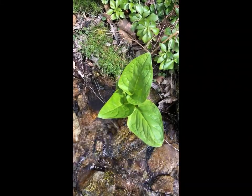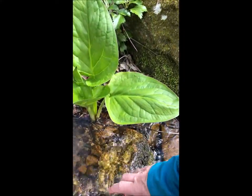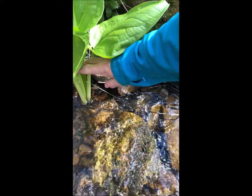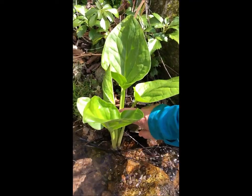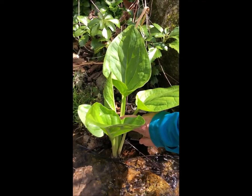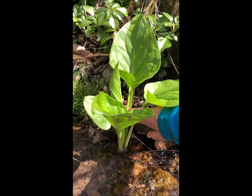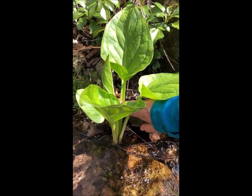Here's a plant that grows right in the water. When we find plants like this, we call them wetland plants. Sometimes we say these plants like to keep their feet wet — that's pretty funny, right? They don't actually have feet; they have roots, but they don't mind if their roots are in the water all the time.